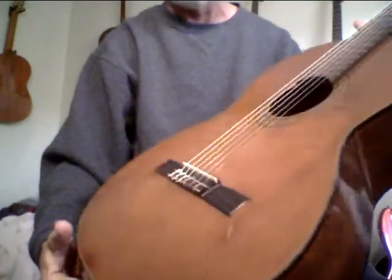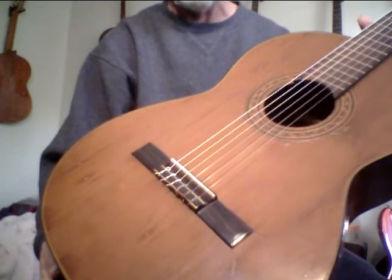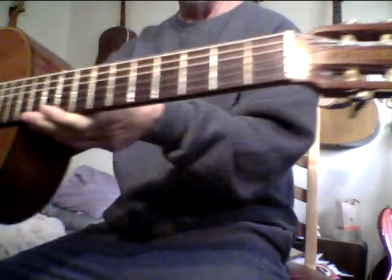The guitar is a little rough — it's old. This is an old guitar. Like I said on the other video, it's hard to guess. I'd go 30s, 40s, 50s on it. But I just wanted to show it without quite as bright of a light because the back looks really, really cool.